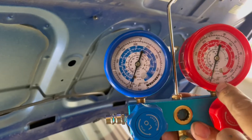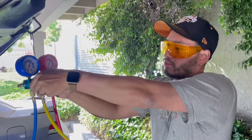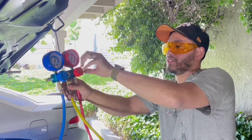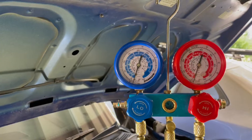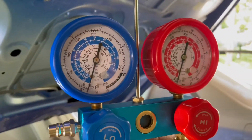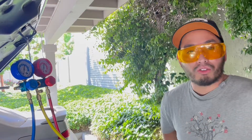This one's near 30 on the high side and this one is also around 30 on the low side. I'm going to close the valves — close the low side, close the high side. Now we're closed and sealed. I'm going to turn off the vacuum pump and we're going to pay attention to these gauges and make sure they stay at 30 inches of mercury for at least half an hour. If they stay at 30, that means we have no leaks and we can go ahead and recharge the refrigerant.